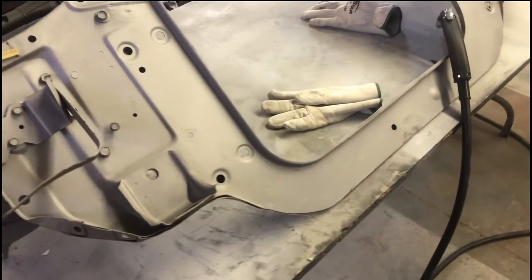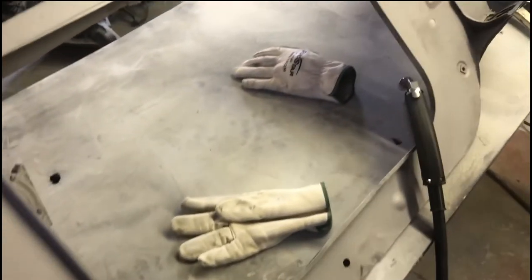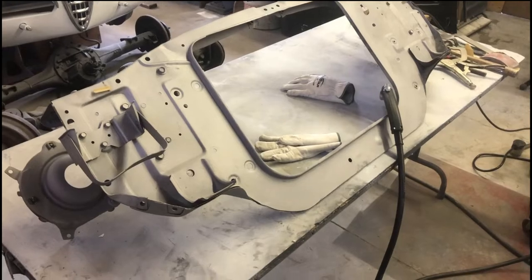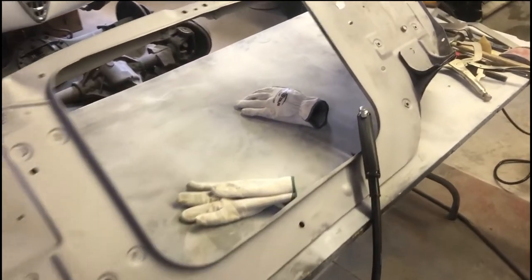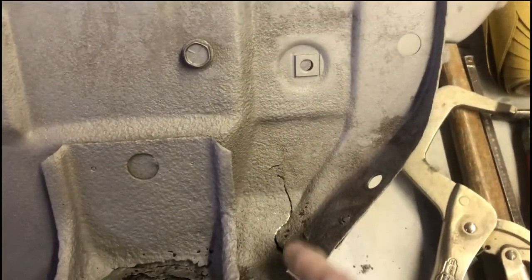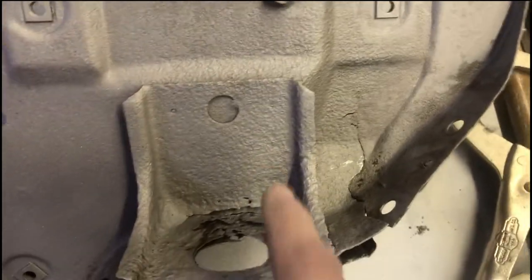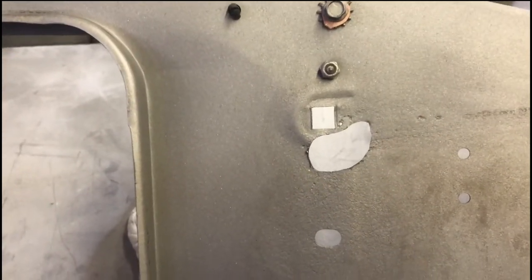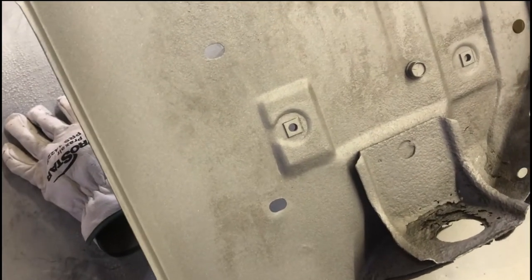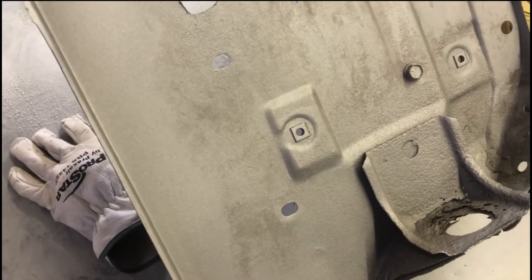Welcome back to the hangar where we're continuing to work on our project Camaro. This is the radiator core support that goes up in the front — the radiator bolts to it. We've got some damage: a pretty substantial crack or tear here, some rust damage, and a hole up here which I've ground down to good steel. So this morning's project is to get these repairs done so it'll be ready to go in. It's already been through media blasting.